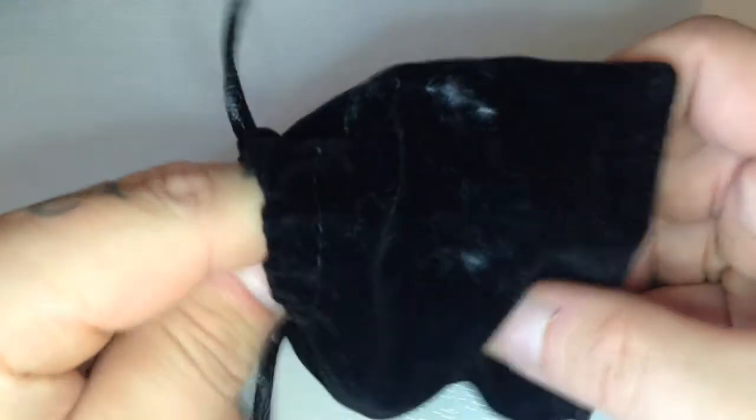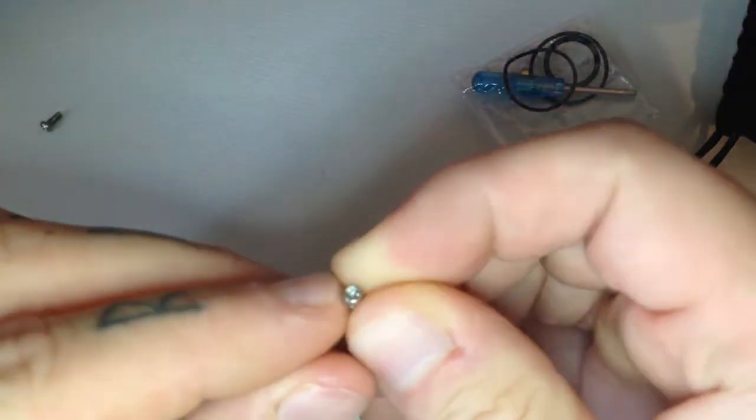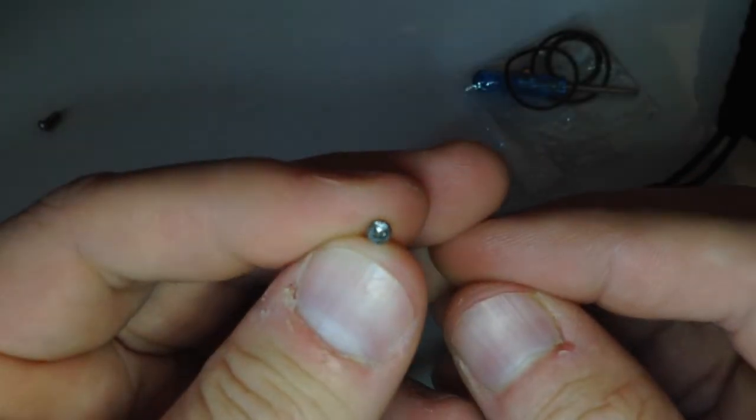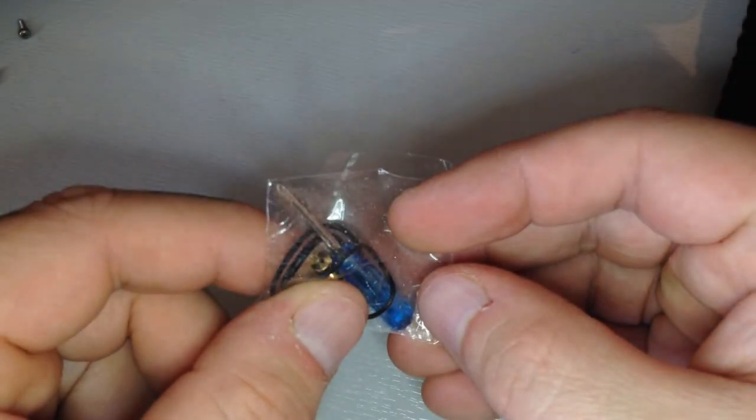You do get the dripper inside which we'll get to in a little second, and you do get some spares. Now the reason my little screws are loose is because I just changed them - these ones have wore away. In the bag you also get a little blue screwdriver, some spare o-rings, and of course you get your squonking pin, which comes in quite handy because that's the way I've been using it. But today we're just going to be using it as a normal RDA.